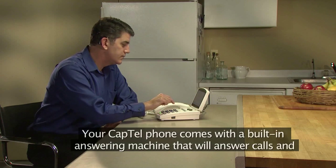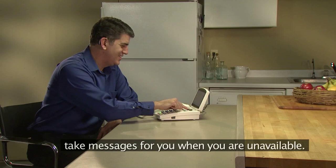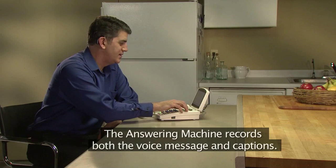Your Captel phone comes with a built-in answering machine that will answer calls and take messages for you when you're unavailable. The answering machine records both the voice message and captions.